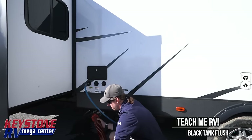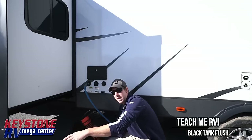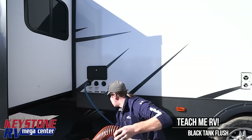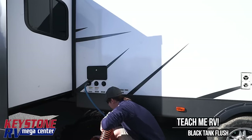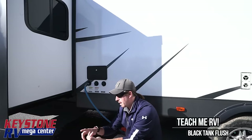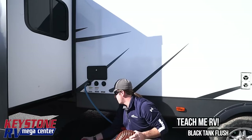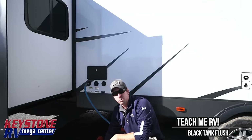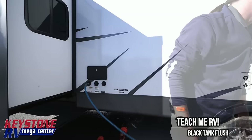Now that we've been running this black tank flush for a little bit, you're going to see water start to come out. Two things I recommend: one is a sewer hose support so you can angle the flow properly; the other is a clear sewer extension so you can see when the water is clean coming out. You'll see brown first, then milky white which is the toilet paper, and then once it looks like river rapids coming out, we know it's pretty well clean. We're going to shut the water pressure off before closing the knife valve.